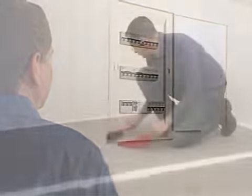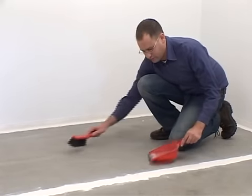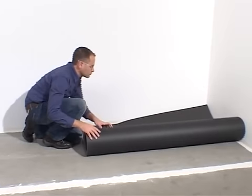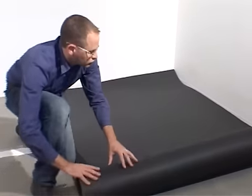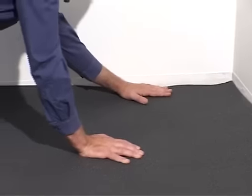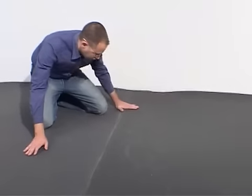Switch off the electricity mains. Ensure that the floor base is clean and clear of all debris. Depending on the type of flooring, place insulation material — in this case soft insulation for wooden floors — over the floor base. Consult our manual for the appropriate material for other floor types.